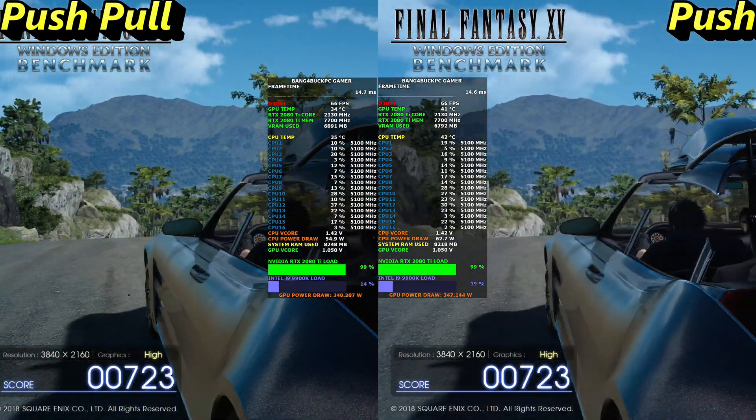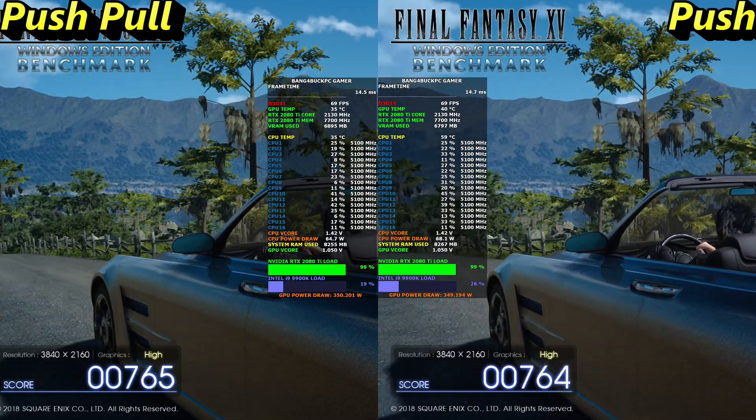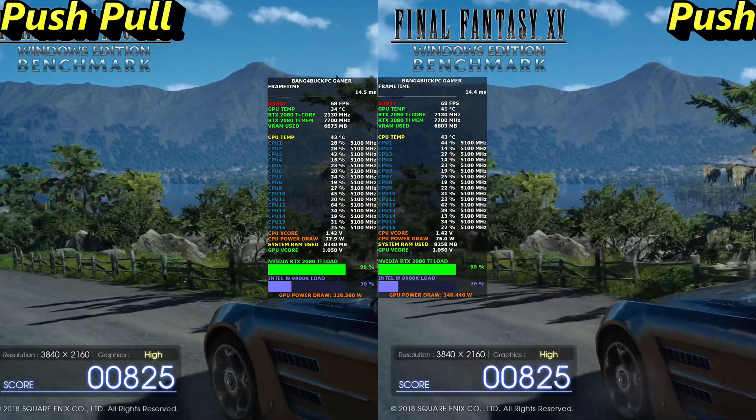Looking good so far — 34 to 35 degrees Celsius, which is definitely an improvement.